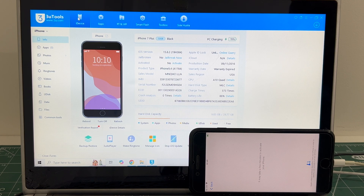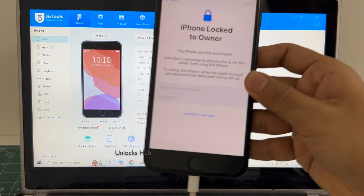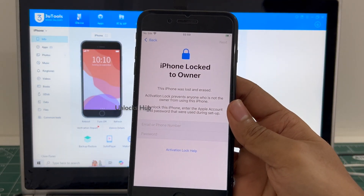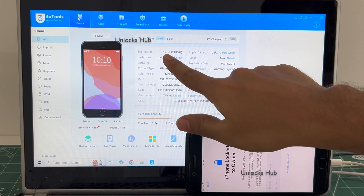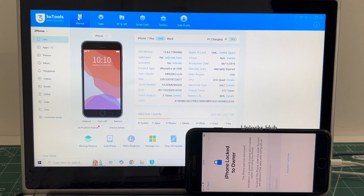Hello and welcome to channel Unlocks Hub. Today in this video I'll be showing you how to remove iCloud lock or activation lock permanently on an iPhone 7 Plus. This iPhone 7 Plus is currently iCloud activation locked and it is running on iOS 15.8.2. I'll be updating it to the latest iOS which is iOS 15.8.3 and also show you how to remove the iCloud lock or activation lock permanently.